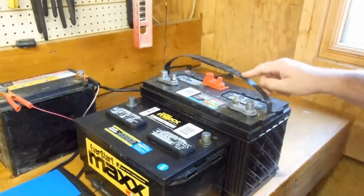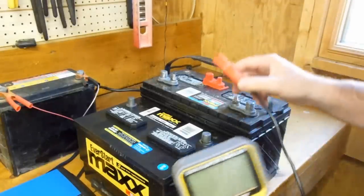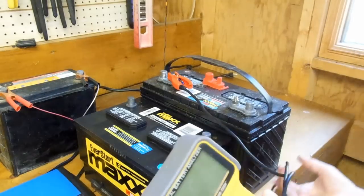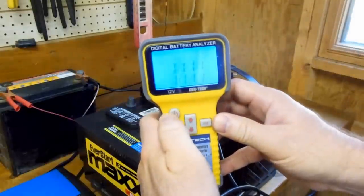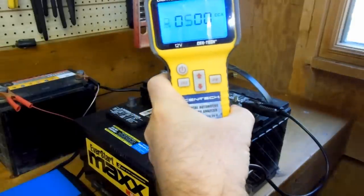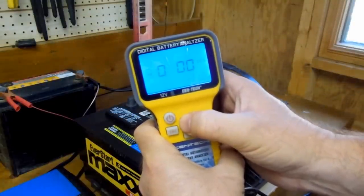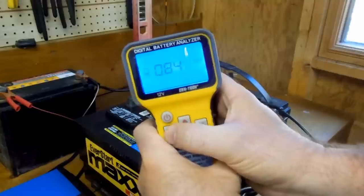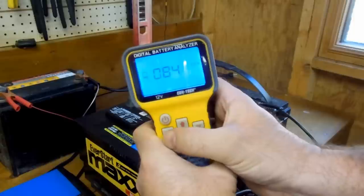Okay, now we're going to go ahead and test this marine battery, also an EverStart from Walmart. This is a deep cycle marine battery that I bought to do a little solar project with. Once again, we'll put the red on the positive first, and then the black on the negative, and power the tester up. It's run through the self-test — press the OK button. Now we're going to put in the cold cranking amps; this one is rated at 845.